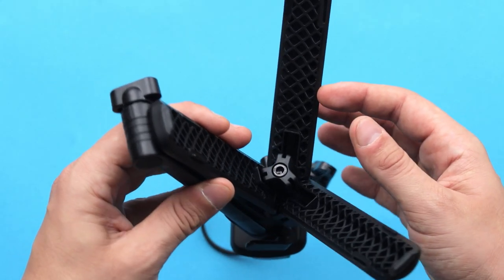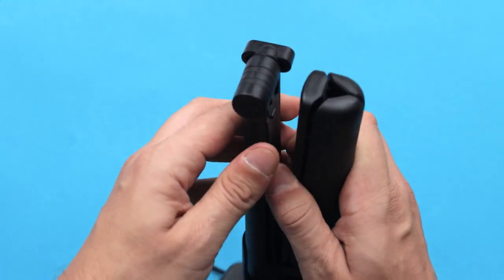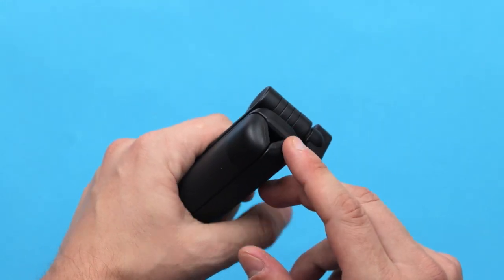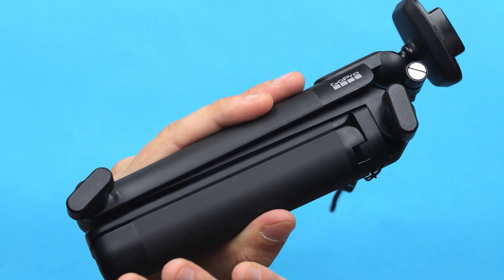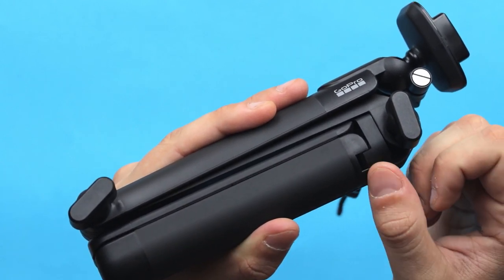This is a really nice improvement — the tripod is now built into the handle, whereas in the previous generation the tripod was hidden underneath the handle and you had to unscrew it, flip it around, and screw it back again, which was quite messy. Once we close the tripod, notice that there are two knobs to unlock the extension arm.